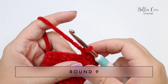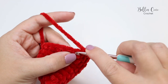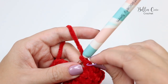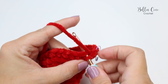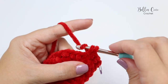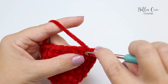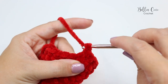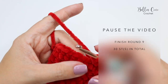For Round 9 the pattern repeat is eight double crochets followed by two double crochets — one and two. Pause the video and work that twice more, eight double crochets followed by two double crochets, then meet me back for the next round.